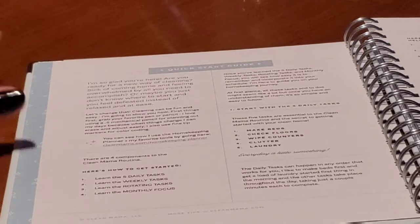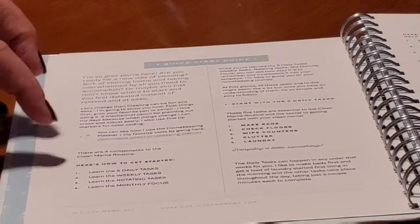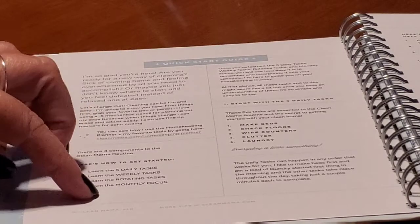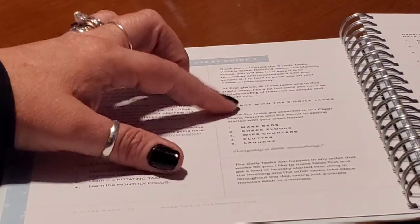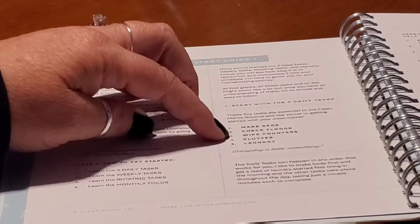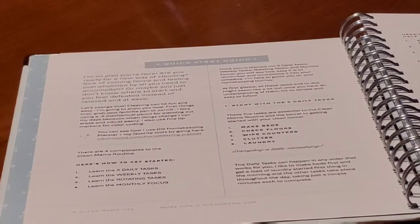You have your quick start, which tells you how to get started. You learn your daily tasks, your weekly tasks, your rotating tasks, and your monthly tasks. You start with your daily tasks, which are: make your beds, check your floors, wipe the counters, declutter, and do your laundry. We can all do that one.